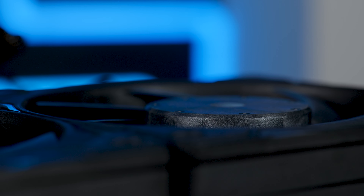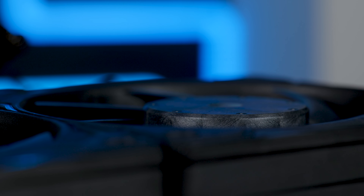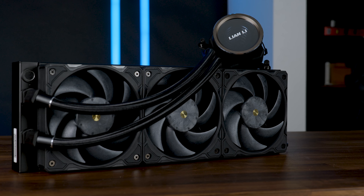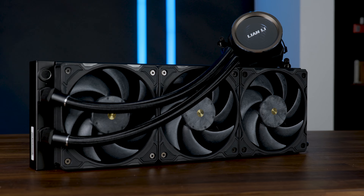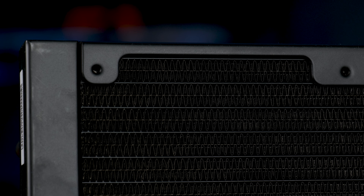We got a 32mm thick radiator, Lian Li's 28mm LCP fans at 3200 RPM, thicker tubes with a thicker inner diameter, and most importantly, dual wave fins on that radiator.